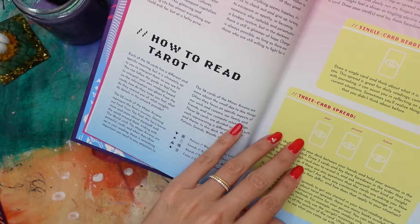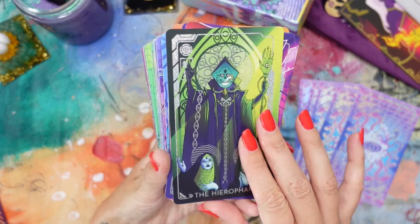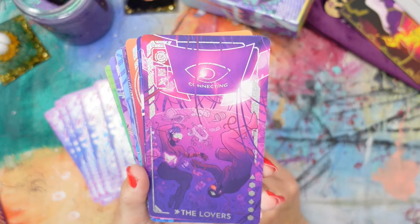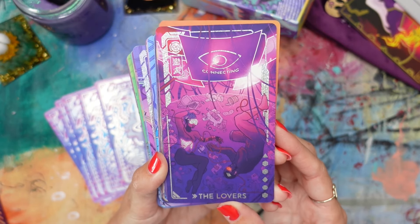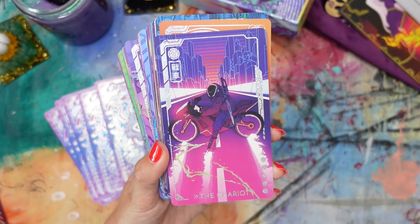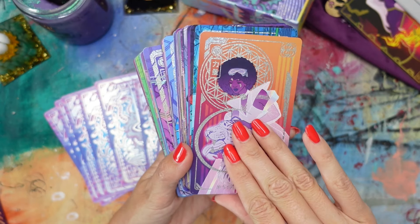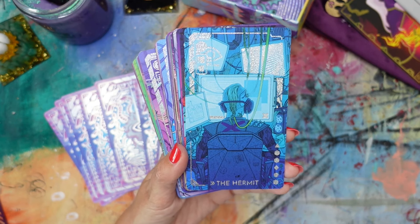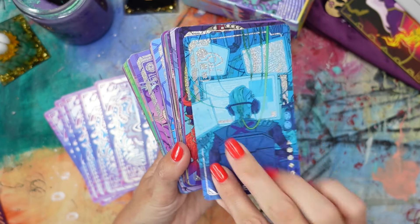The Lovers — a symbiotic sort of relationship happening in what looks like a trash bubble. The Chariot — this background is giving Tron a little bit. Look at this Strength card — oh my God. The Hermit — yes, this just really fits. Even just the detail of the little smashed can over here. There is so much detail in these cards — it's crazy.